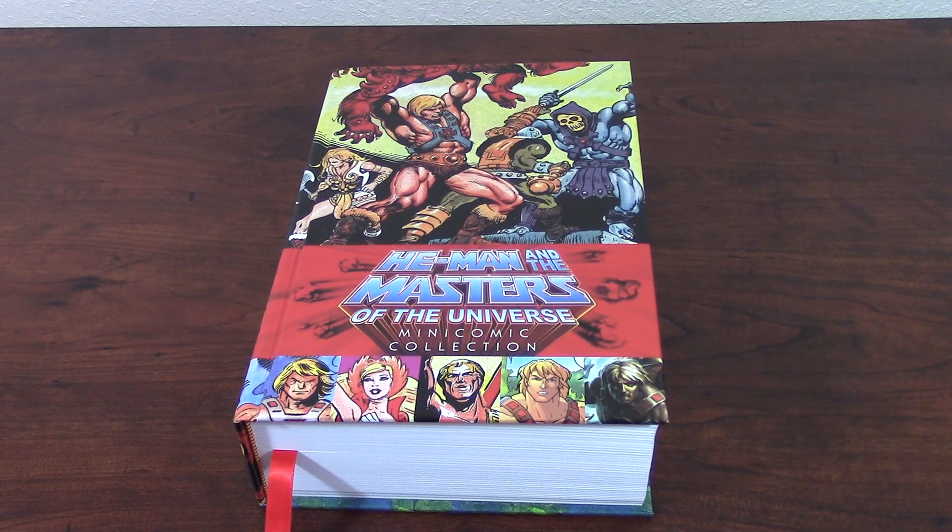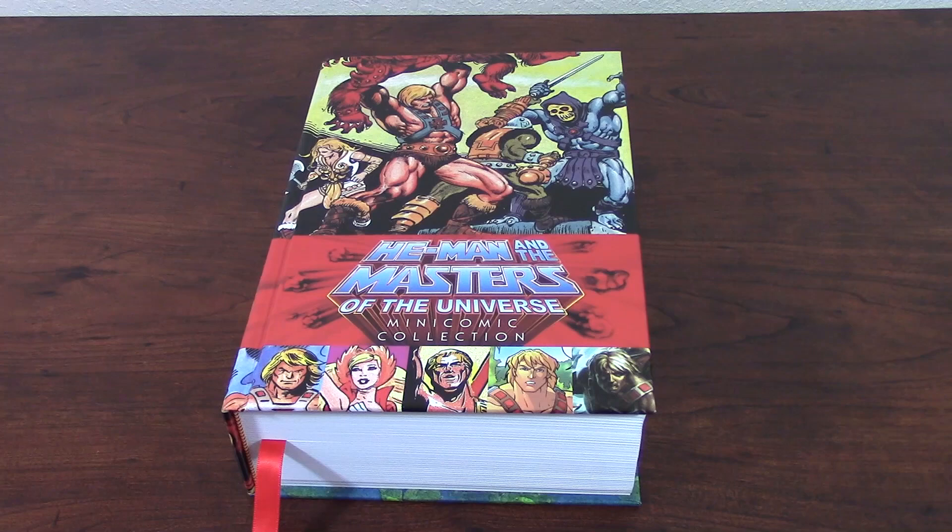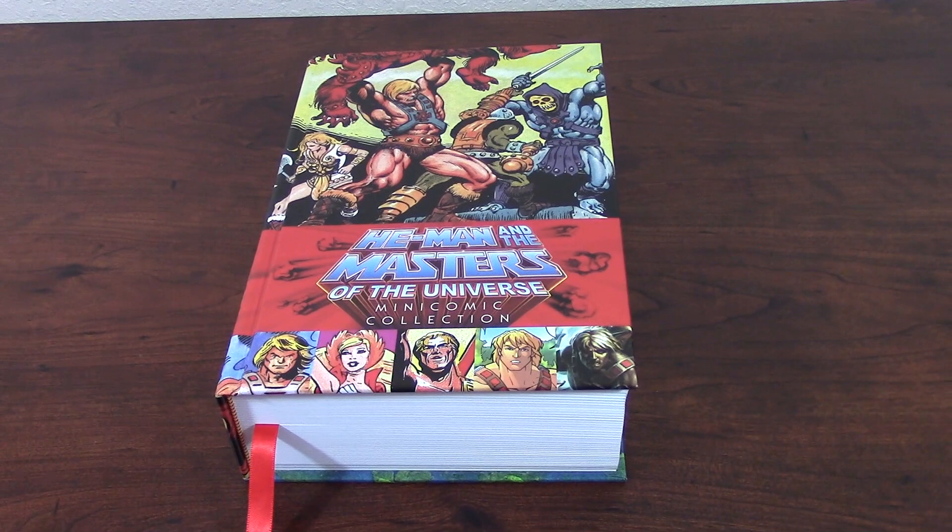Hey, how you doing guys? This is JP Sarri. Once again, I'm coming to you with another review, and this time I'm going to review another book. It's been over eight months since the last time I uploaded a book review, so I'm very glad that I'm able to do this again.